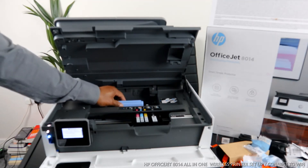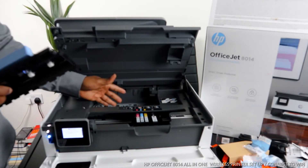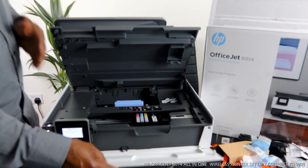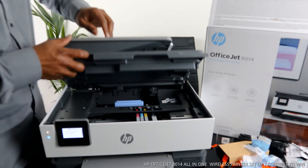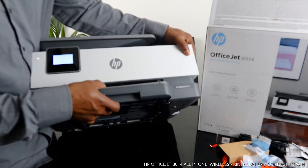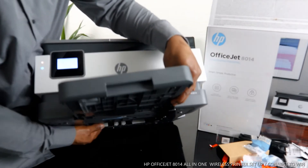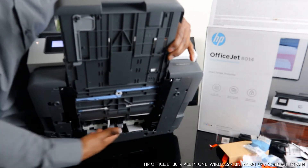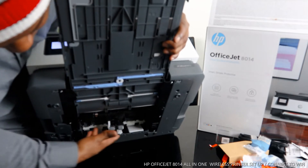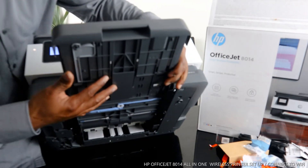If you have a paper jam, you bring this cover out and check inside for any paper jam or debris, then close it back up if you don't find any. Also make sure you lift the printer up, bring out the paper cassette, and check for any paper jam underneath. If you can't find any, close everything back down and make sure everything is in place.